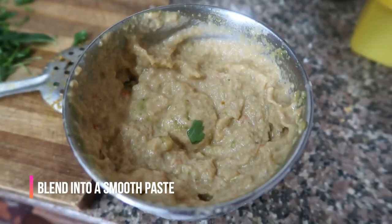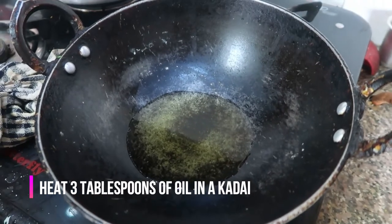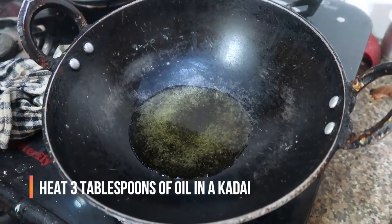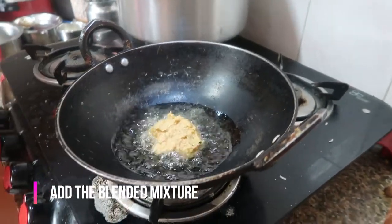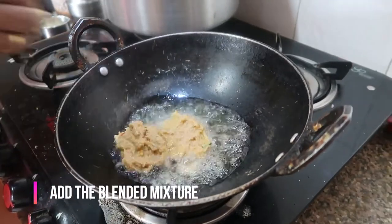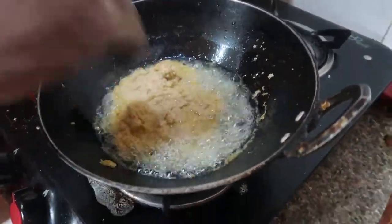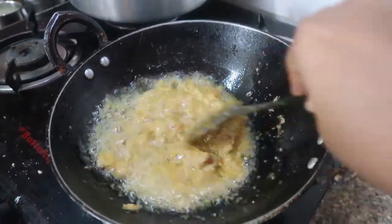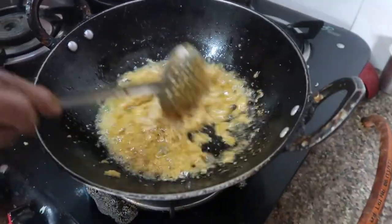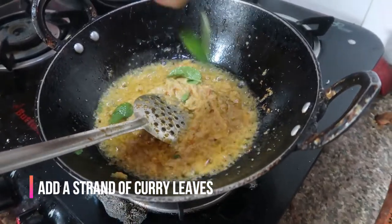I've just blended the whole mixture and it looks like this. Now I'm going to take another kadai, add about three tablespoons of oil, let them get heated up, and then add the blended mixture. Make sure to keep the flame on medium, otherwise it will splatter.